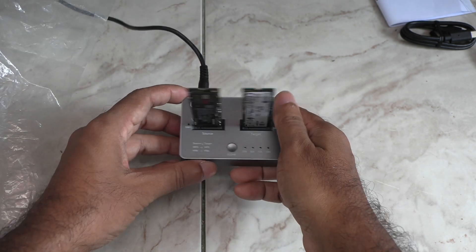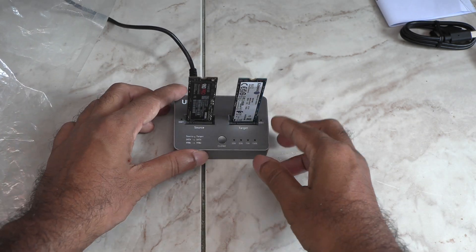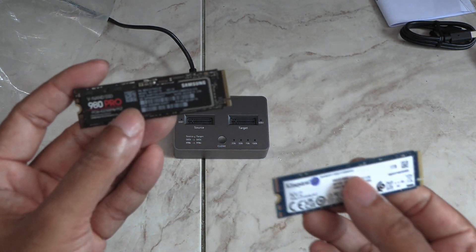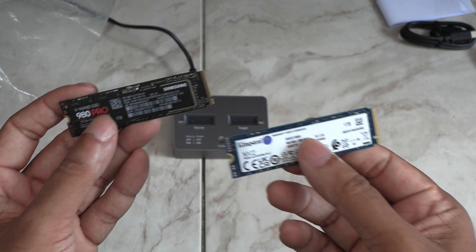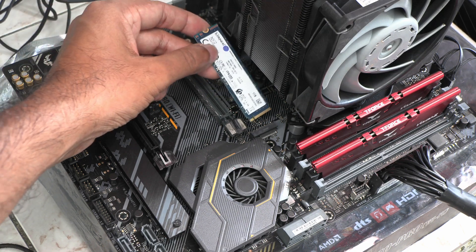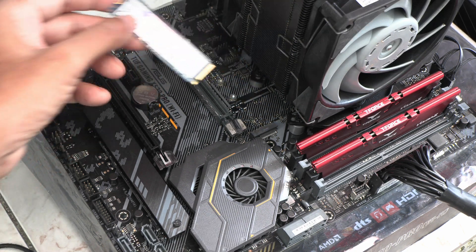First power off the device and then remove the drives. The reason it took so long might be because even though the Samsung has fast reads, the Kingston has much slower write speeds. So I'm going to stick it in the M.2 port where my C drive was and see if it works.